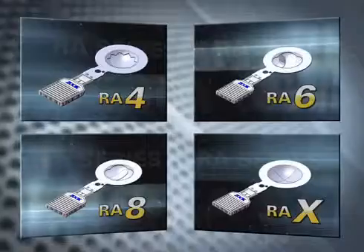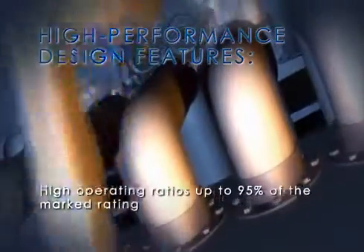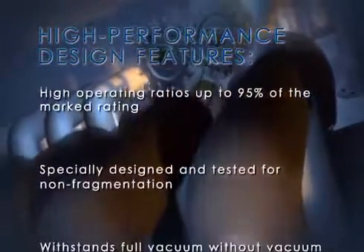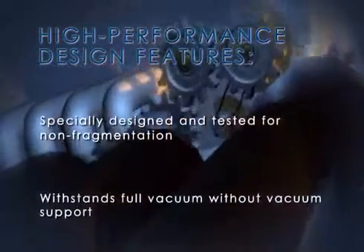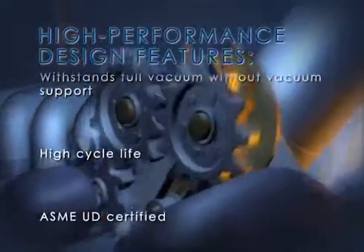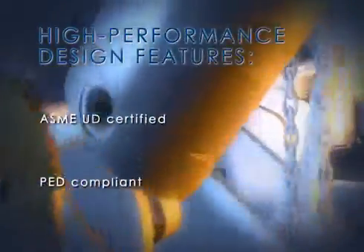All of the RA series discs also include the following features you would expect in a high-performance design: high operating ratios up to 95% of the marked rating, specially designed and tested for non-fragmentation, withstands full vacuum without vacuum support, high cycle life, ASME UD certified, and PED compliant.